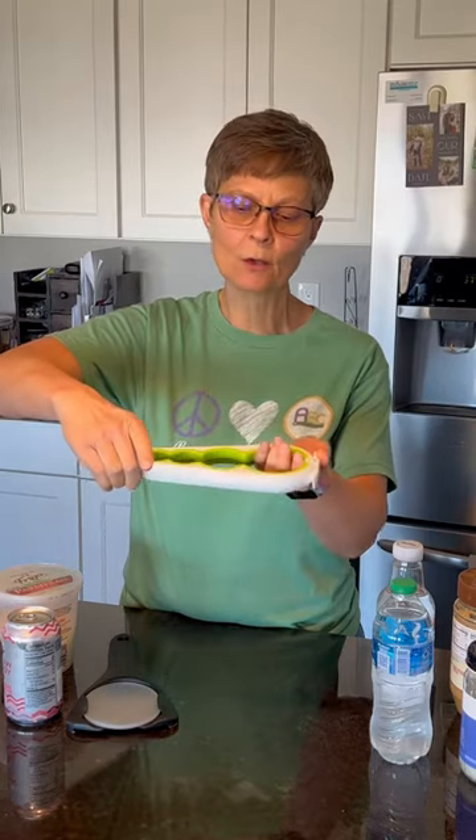This jar opener, as you can see, has several sizes. This allows you to put this around the lid, close it around the lid, and use this leverage to open the jar.